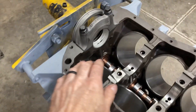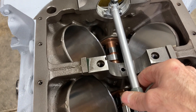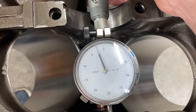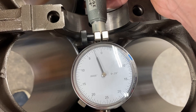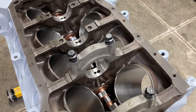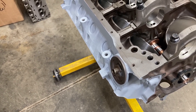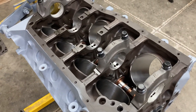I want to check number 5 real quick, and if it's around the same, we're going to roll with it. It is about 2 thousandths and about 2 or 3 tenths. I'm going to box these bearings up and get them shipped out to Calico. When they come back, we'll check it again and touch up the crank if we have to. This is pretty much a stopping point for the weekend — can't do much more until the pistons come in and we get our bearings back, but we are making some steady progress.